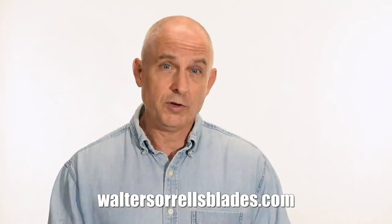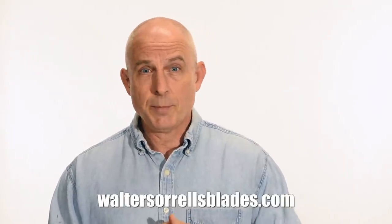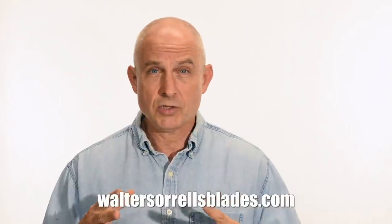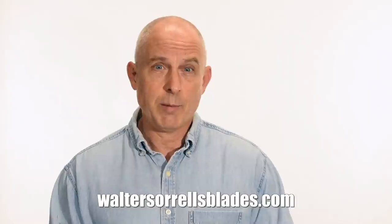Finally, if you're interested in making Japanese swords, check out my full line of Japanese sword videos where I show how to forge Japanese swords as well as how to polish them and how to make fittings, handles, and scabbards. WalterSorrellsBlades.com.